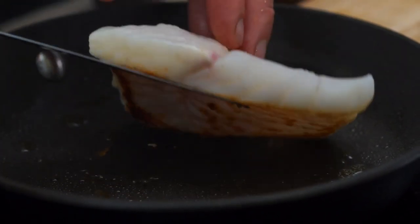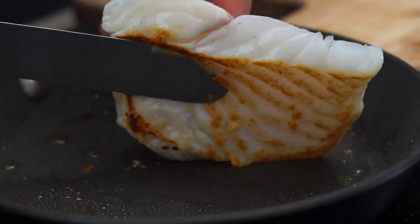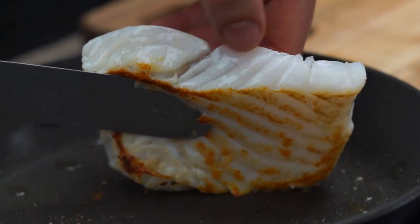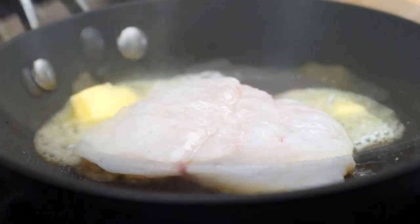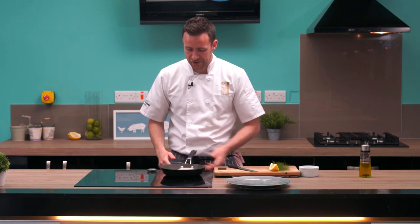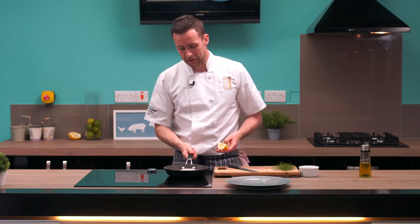You can see on the fish the colour is starting to change — about halfway up now it's turned snow white. So at this stage we get a nice knob of butter and crack it in. When you're cooking with butter, it will go snow white and foamy and then after a minute or two it will go golden brown. We want to bring the butter to the golden brown stage, and once that happens, to stop the butter from burning, we squeeze in some lemon juice which will cool the butter down again.